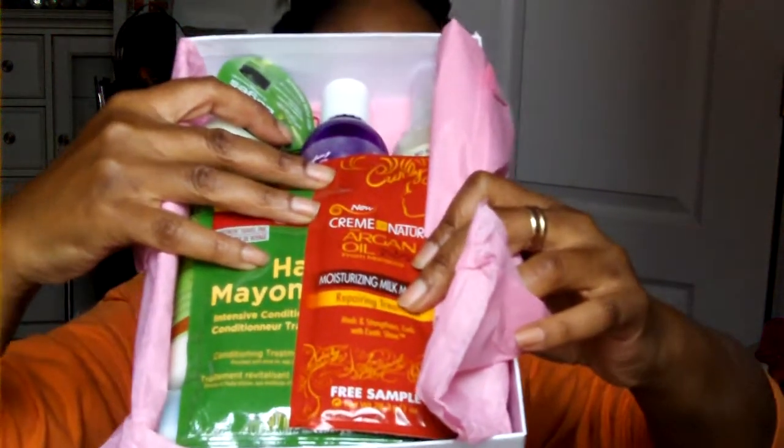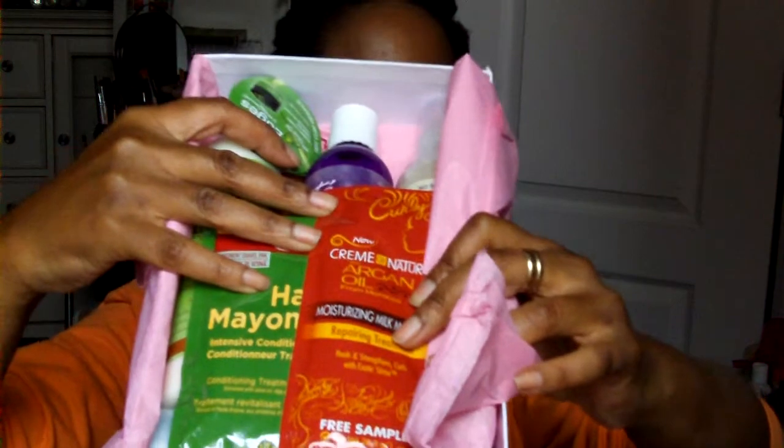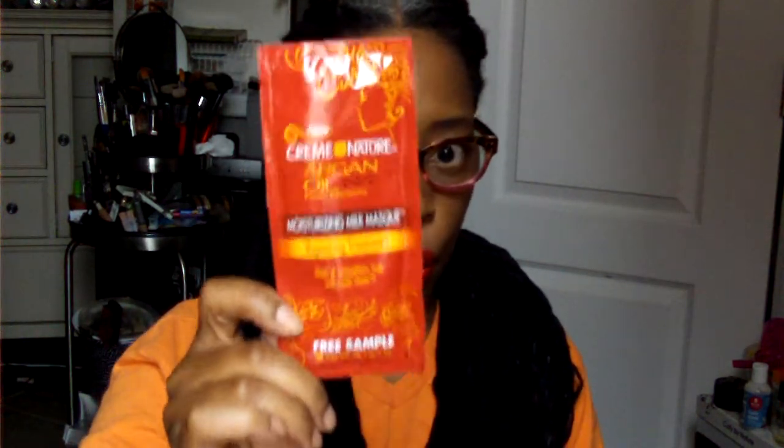The box is really heavy. I'll hold it like that so everything won't fall out. The pillow packs are on the top. They must have a great relationship with Cream of Nature because we receive pretty much the whole line — if not full products, a lot of pillow packs. Either way, I like this line.